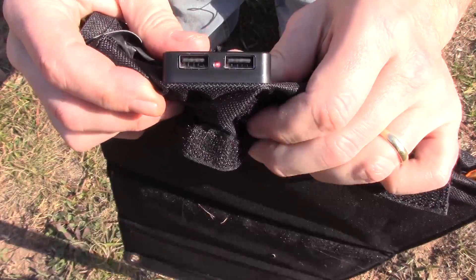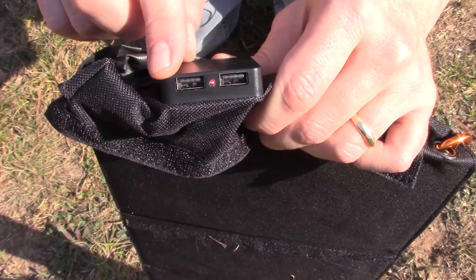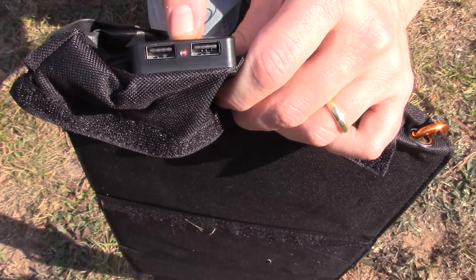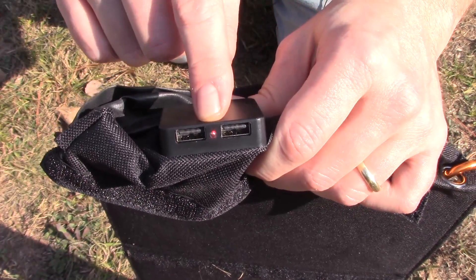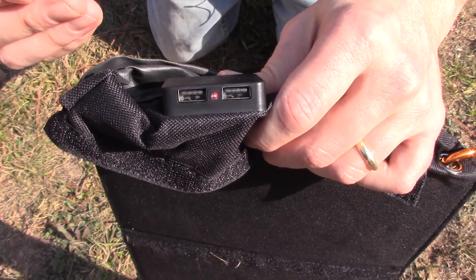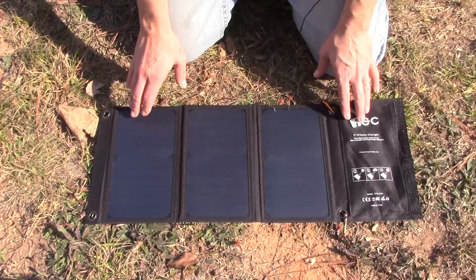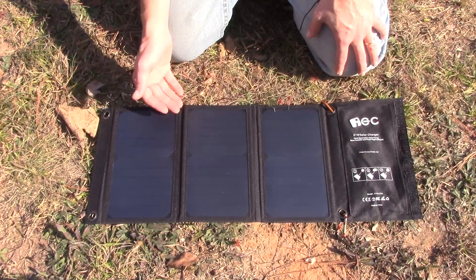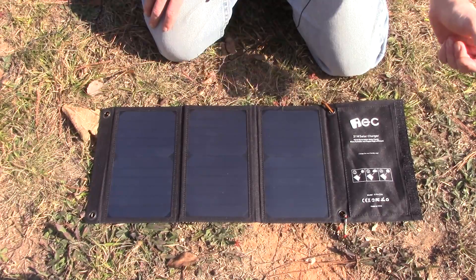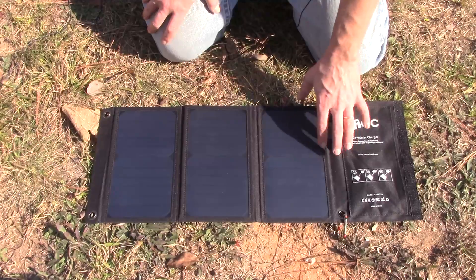Let's get a close-up of the charging port. You do have two charging ports, both of which will handle 2.4 amps, but unfortunately it will not handle 2.4 amps simultaneously — it will only charge 2.4 amps total. There's a little LED right there: it shines red when it's receiving power, and that's it. It's red if it's getting power from the sun, off if it's not. The charger that came with my phone is a 2.4 amp charger, and this has about the same charging cycle on my phone as that AC plug if it's in full sun.